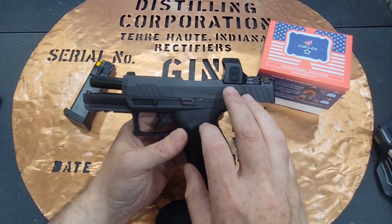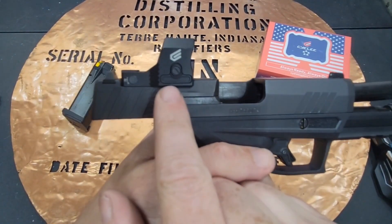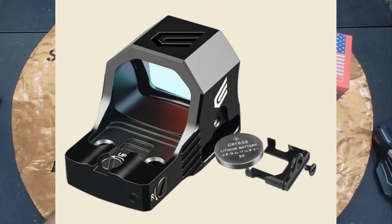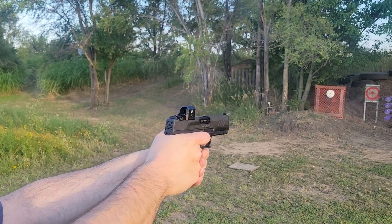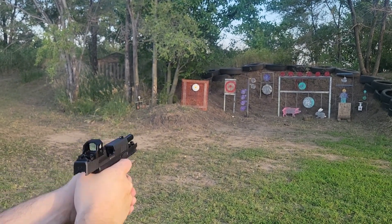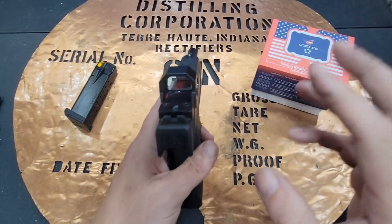It's got eight brightness settings and two night vision settings. There's a battery door right here, so you never have to re-zero the dot just to change out the battery. What makes this one different from the regular Pro is they made the glass a little bit thicker. It's still IPX7 waterproof. The window is 0.83 inches by 0.65 inches.